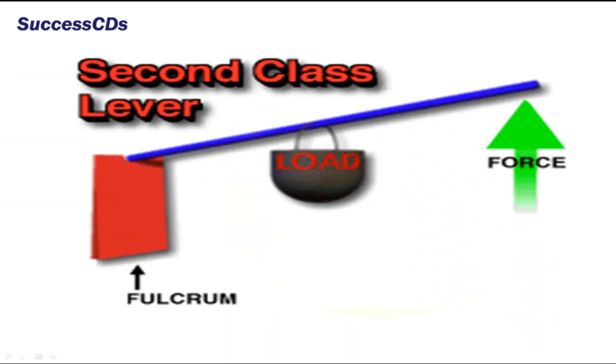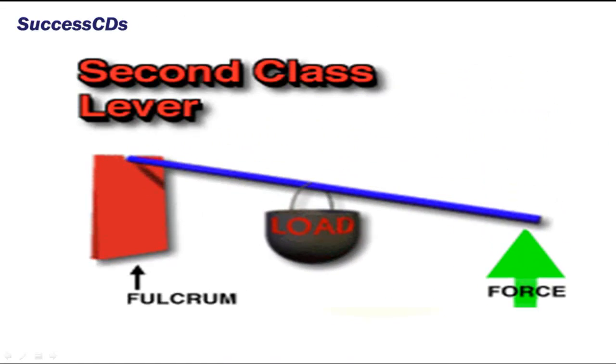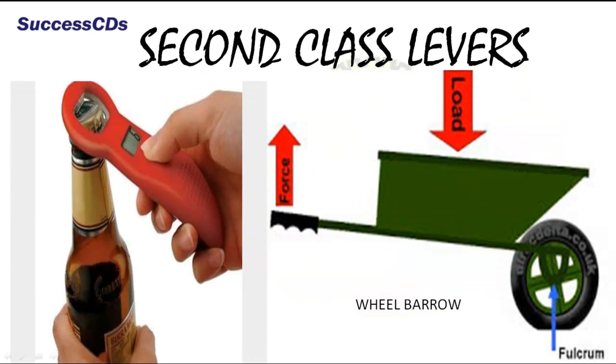In second class levers, the load is in the middle. The effort and the fulcrum are on either side. Examples of second class levers are bottle openers, wheelbarrows, etc.